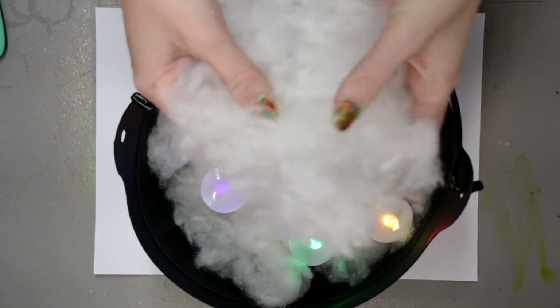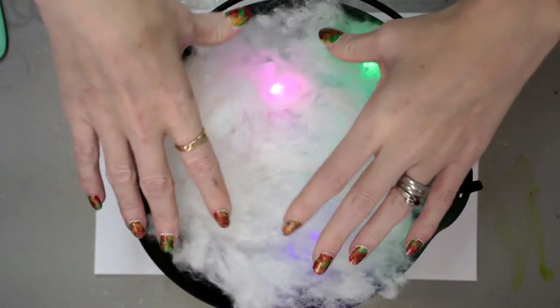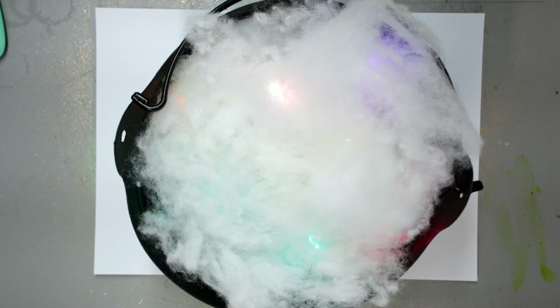I've got some more stuffing, this time I'm going to pull it apart a little bit. And I'm just going to place it into my cauldron on top of my lights. I am so sorry about my voice. So to go with my cauldron, and I've got another cauldron as well which I'm going to add sweets into, I've decided to make a sign.